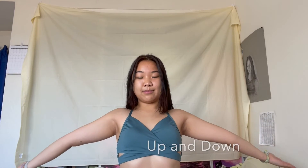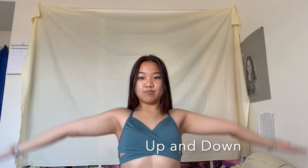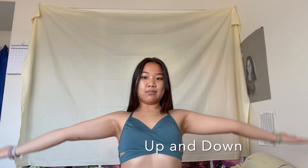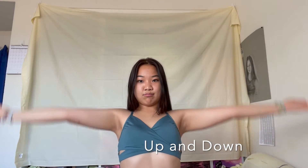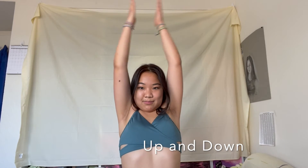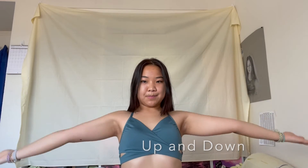Now, up and down. Okay, now clap backwards like this.